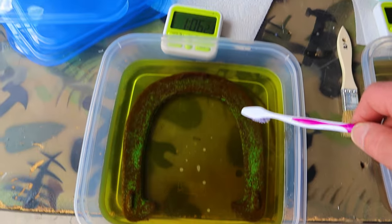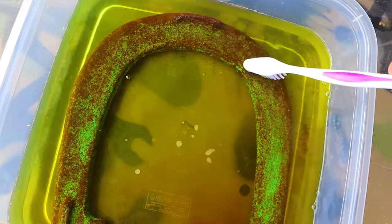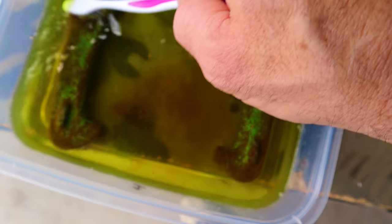First, let's check on the CLR. There's a little something happening in there — I see a little rust hanging around the edges. You can see there's a bit of a cloud when I stir it up. It's removing some rust.